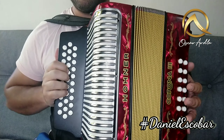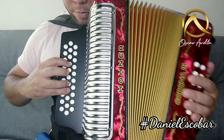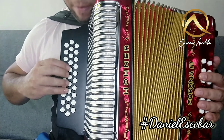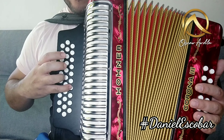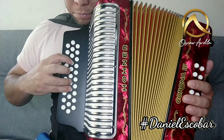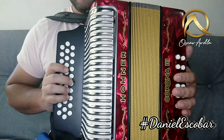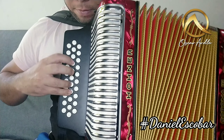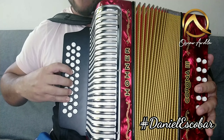Va a obtener dos variaciones. ¿Cuál van a ser las dos variaciones? Que cuando hagamos cierta parte, ya no vamos a hacer eso sino que la vamos a hacer normal. No vamos a hacer eso, sino que vamos a hacer esto. Listo. Y en la segunda, ya no vamos a hacer eso sino que vamos a hacer este último pedacito, vamos a cambiarlo.